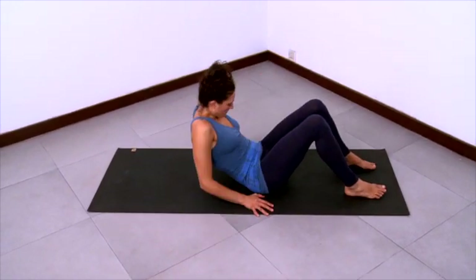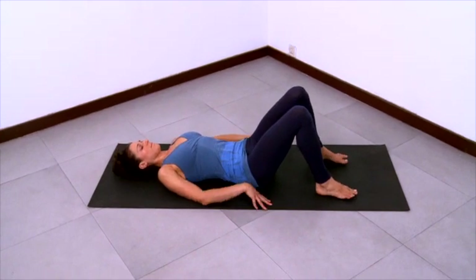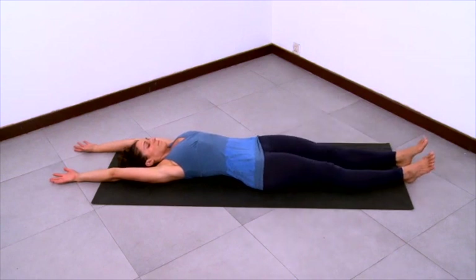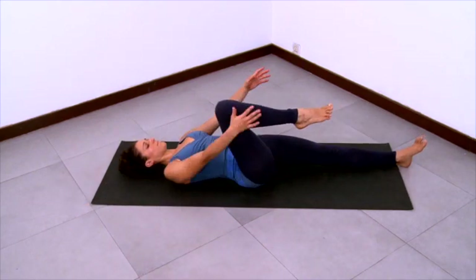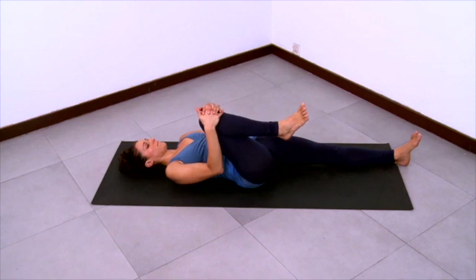Now we'll practice a simple groin stretch. Start on your back with a neutral pelvis, neutral spine, knees bent and feet flat, legs are parallel and stretch your arms overhead, lengthen out through the arms. Then stretch the legs as well and roll the thighs internally so the fronts of your legs point straight up to the ceiling. Be very long in your limbs and in your trunk here. Then keep that length in the trunk and in the left leg and bring the right knee towards the chest, towards the right side of the chest, even towards the right armpit. Grab onto the right knee with both hands and clasped fingers.